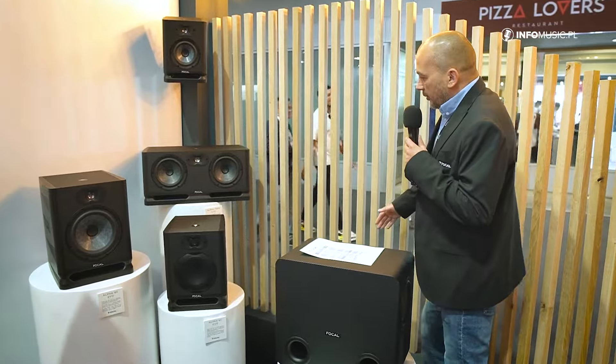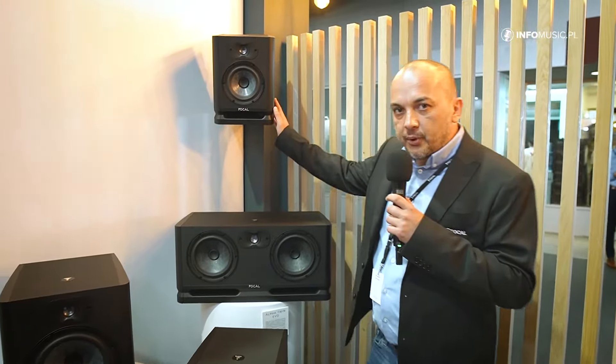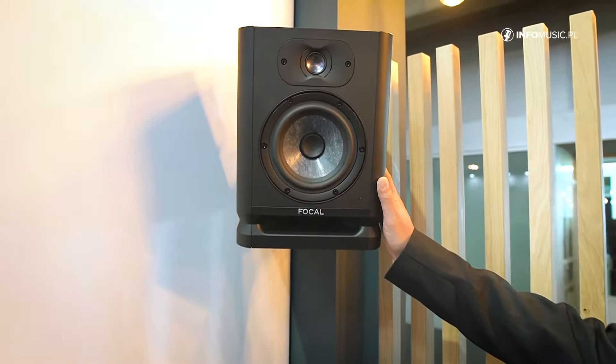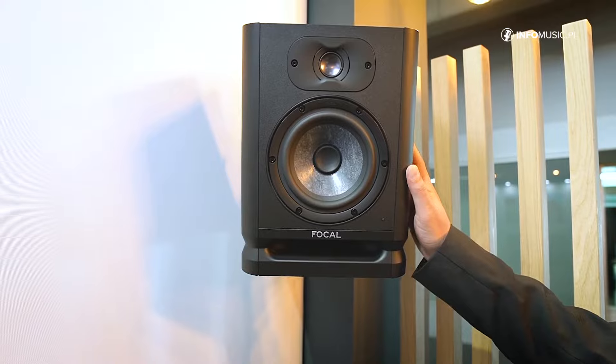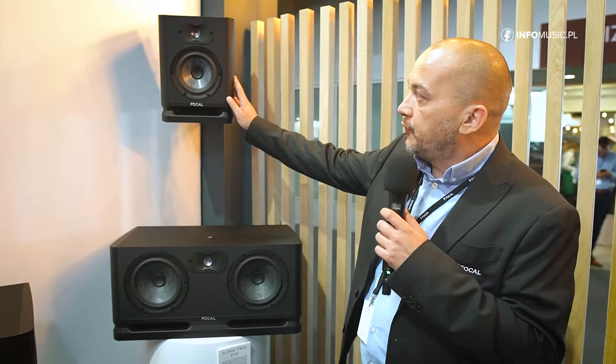Alpha Evo is our monitor range at entry-level price. These products are made in Asia but they are totally designed in France. The conception is made in Saint-Étienne where we have all been working for more than 40 years.